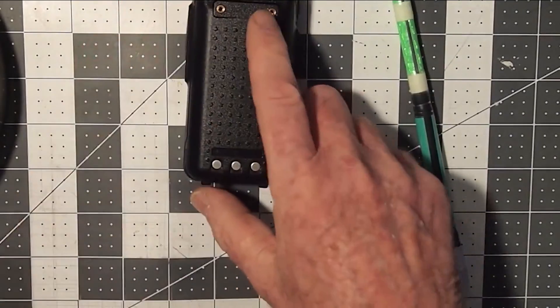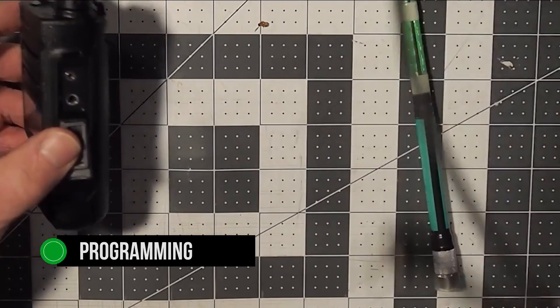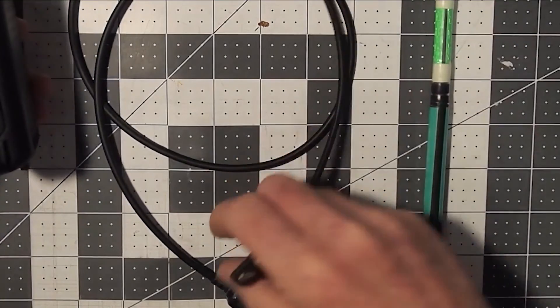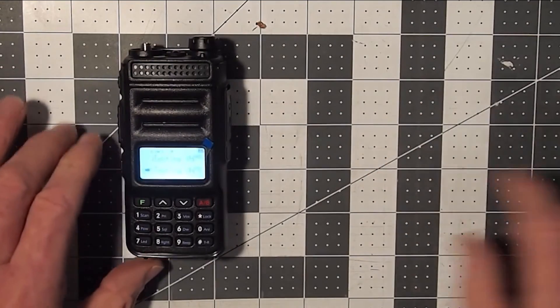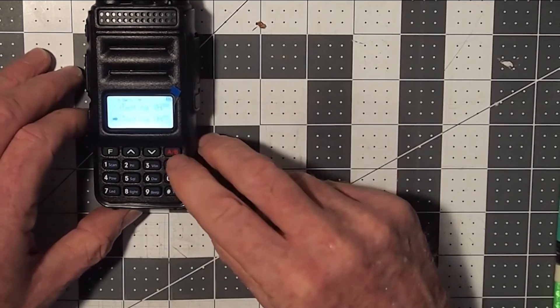TYT TH-UV88 has more to offer. One interesting aspect is the included programming cable. It's a simple enough cable, but somehow it works better than the Baofeng UV-5R and its cable. The data transfer is fast and reliable, and the TH-UV88 is compatible with TYT's own software as well as Chirp.